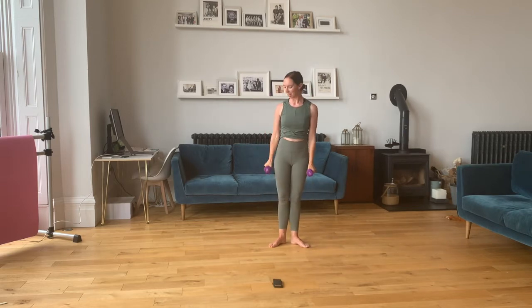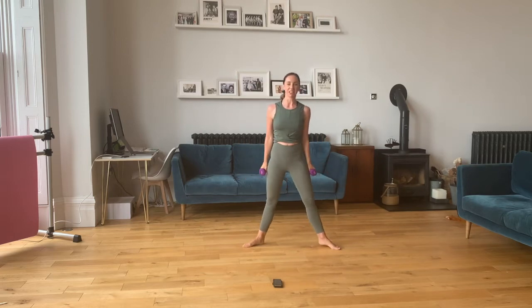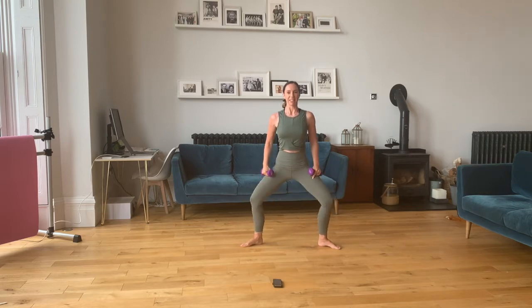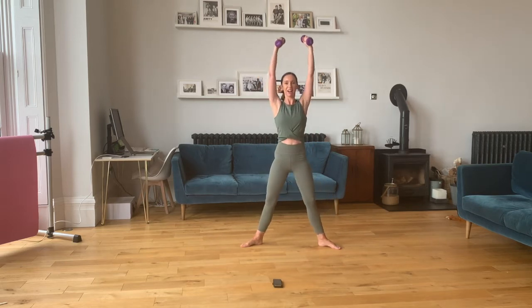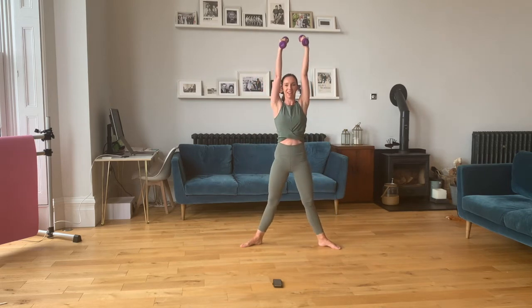Just give those arms a little shake. Put the weights down any time you need to, take a rest and shake those arms out. Now we're going to bring our feet to a slightly wider second position. We're coming in for a plie in second — you can either take it halfway as a demi or come all the way down for a grand plie. Starting with those weights at your shoulders. Keep those elbows at shoulder level when you take the arms out.